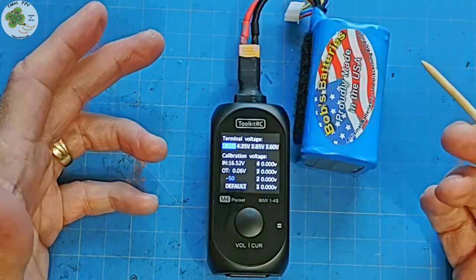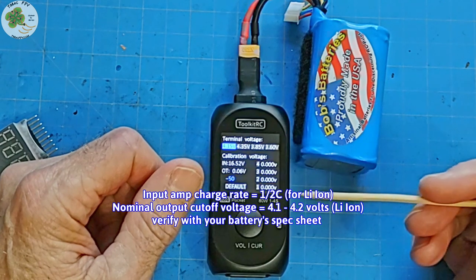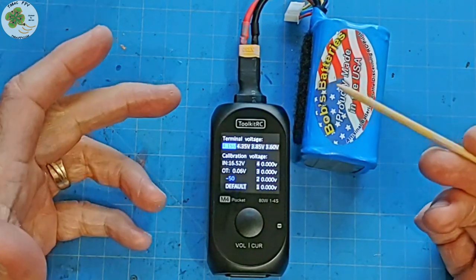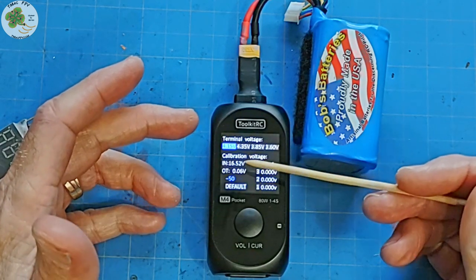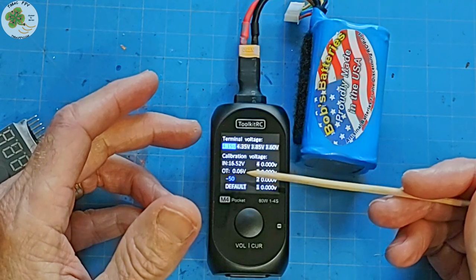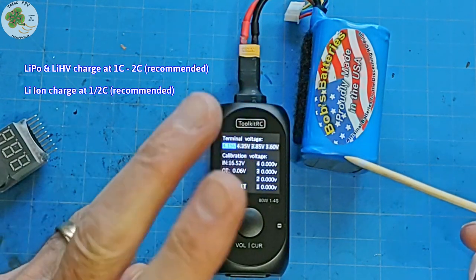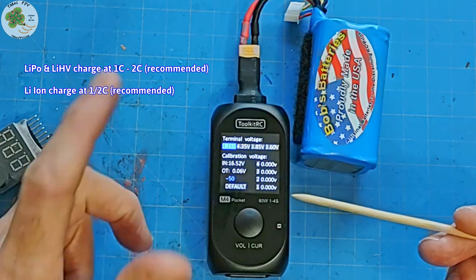Why? Well, 4.1 volts is the nominal cutoff voltage for a lithium-ion battery at about 90% capacity. So with that set to 4.15 volts, I can charge lithium-ion batteries as long as I remember to use an input charging current of about half the capacity of the lithium-ion pack — or one half C. This is different from LiPos, where you can use 1 to 2C. For lithium ions, it's recommended you use one half C.